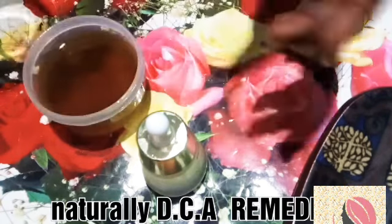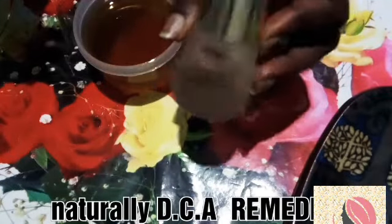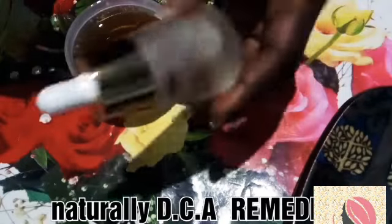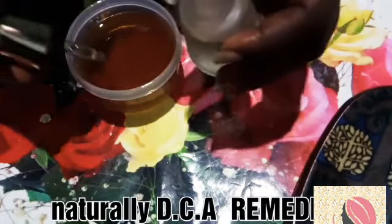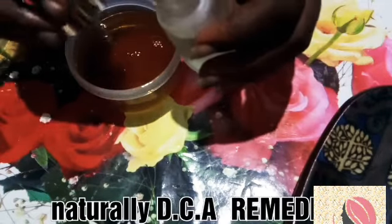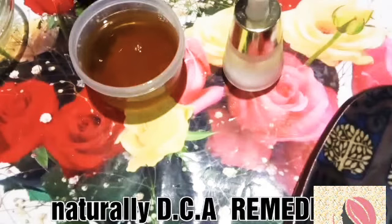Shea butter, as we all know, is also a very good oil. Now I'm going to add peppermint oil — the peppermint oil increases blood flow and circulation, so adding this to it will do great wonders. I'm going to add a few drops of it into the mixture, as you can see — just a few drops. It shouldn't be too much because peppermint is somewhat strong, it has a really intense menthol scent.